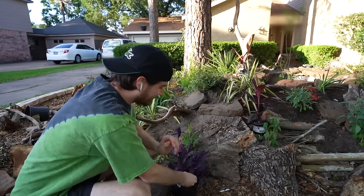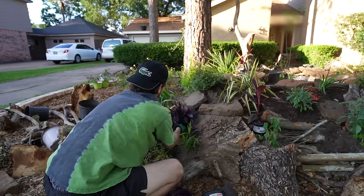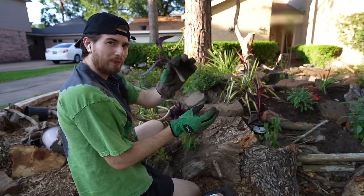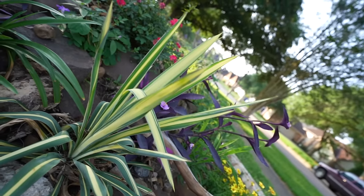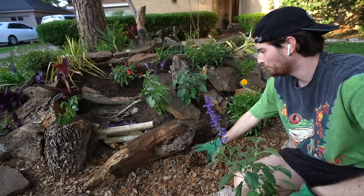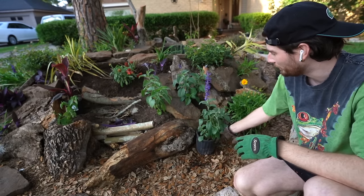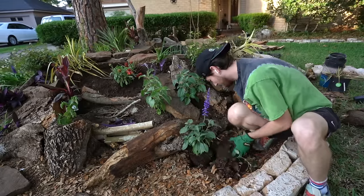I just stopped by Lowe's and got some final plants for today — the wandering plant, which adds a clean pop of purple to the front of the pond. I cut off a couple of pieces and stuck them in the side of the pond to propagate the plant and help it spread. Now I want to break up the bed with the pond, so I need to start working at the ground level as well and plug in a couple of plants down there.